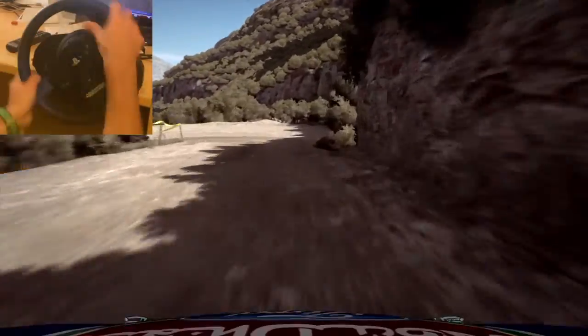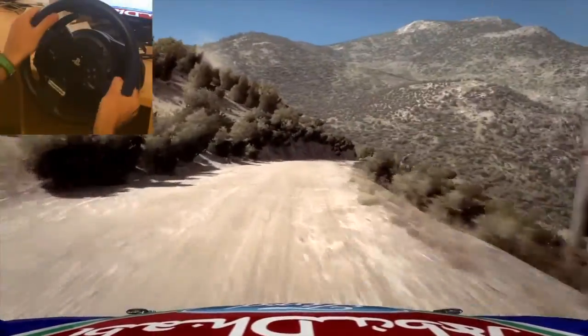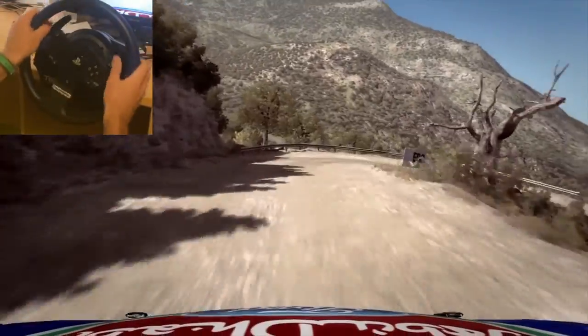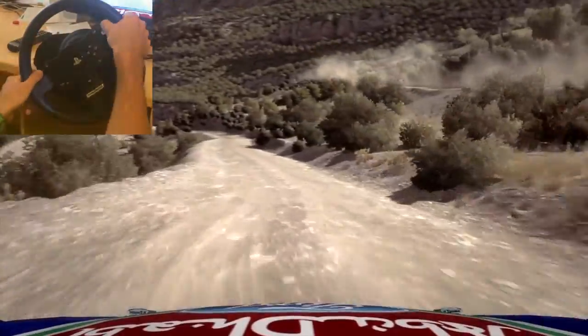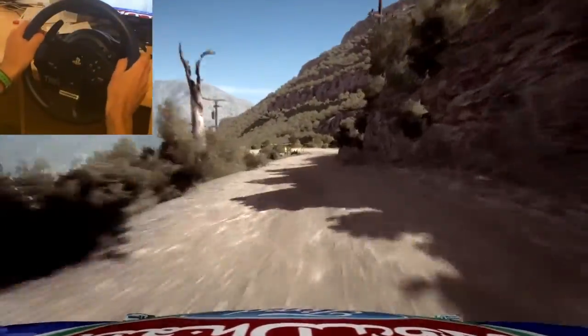60 down acute left, 100 down over bumps hairpin right, 60 around 3, caution left 6, half long, over bumps, 60 down, hairpin left.